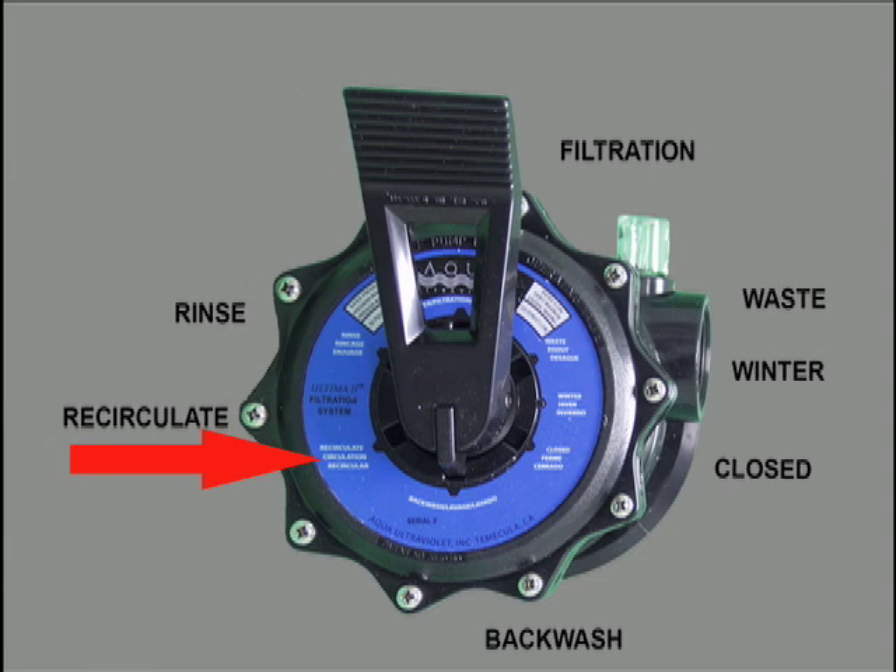Use this setting when you are medicating your fish. It allows water to run through the head without going into the body of the filter. Some medications going into the media may kill your beneficial bacteria.